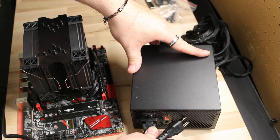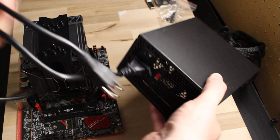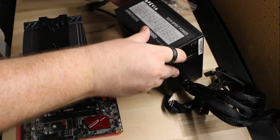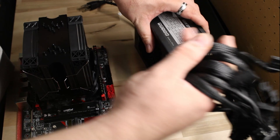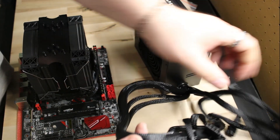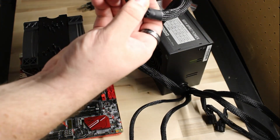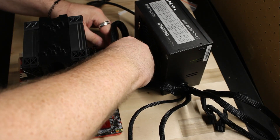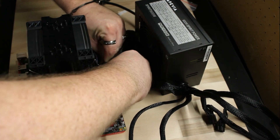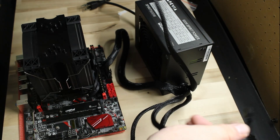As another tip — it's always handy when building a system to plug in the power supply, connect your main power cables to the motherboard, and test everything out before you take the time to put it in the case and do all your cable management. That way you don't discover a problem or find out the CPU wasn't seated correctly after doing all that work. Test the basic functions first before you invest all the effort.